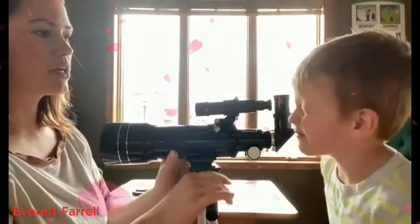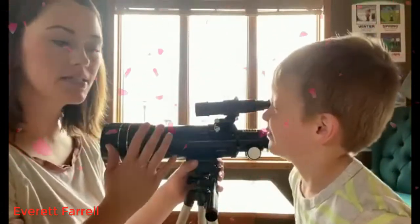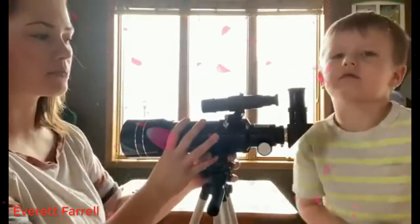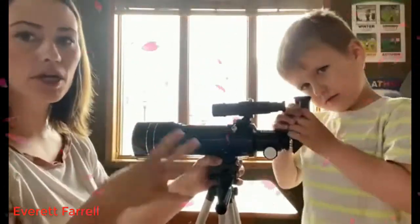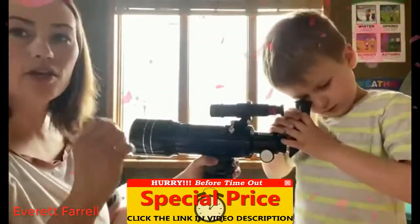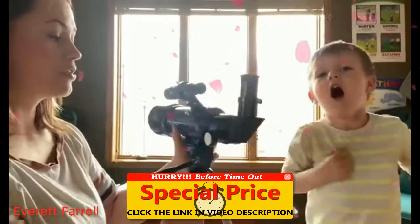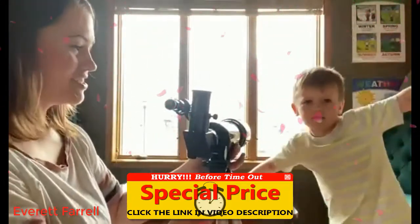This is really great for daytime and nighttime — it doesn't have to just be used at night. It's very lightweight, and this part comes off completely so you can travel with it. Bring it camping or on a nature hike to look at scenery and birds. Really fun for both daytime and nighttime.